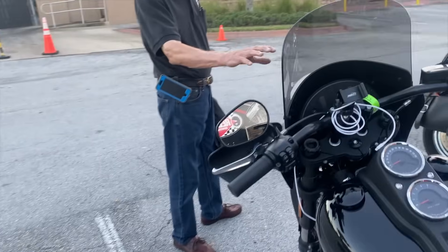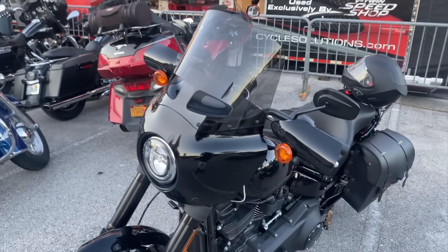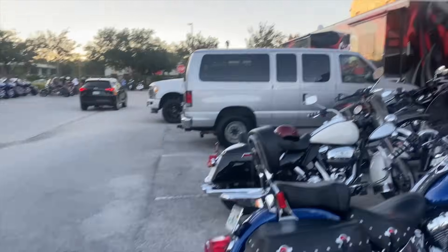Now this stuff right here has caught on really well. Who would have thought it would be clever enough to make hand guards with cutouts for the time change? You wouldn't think they'd sell everything, would you?